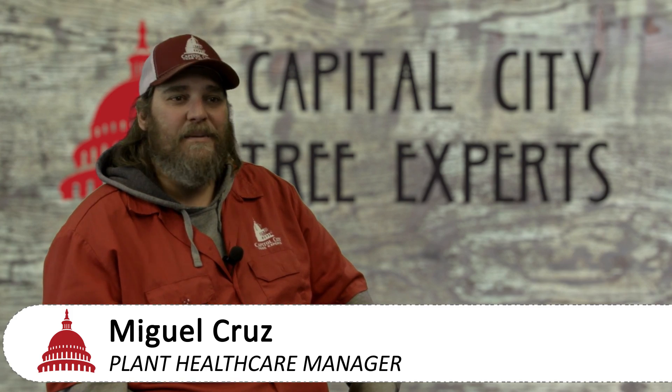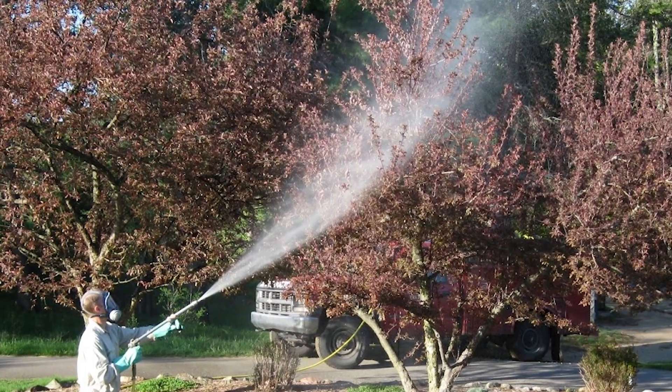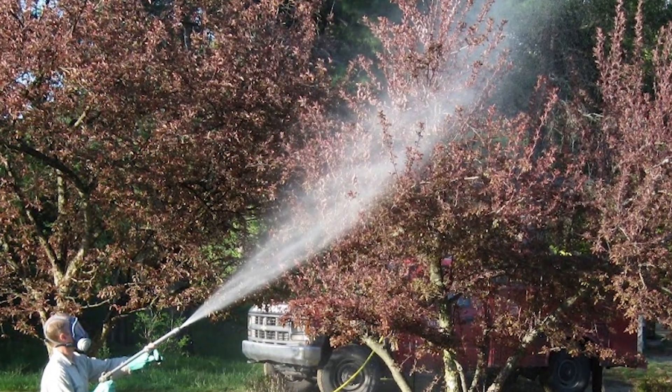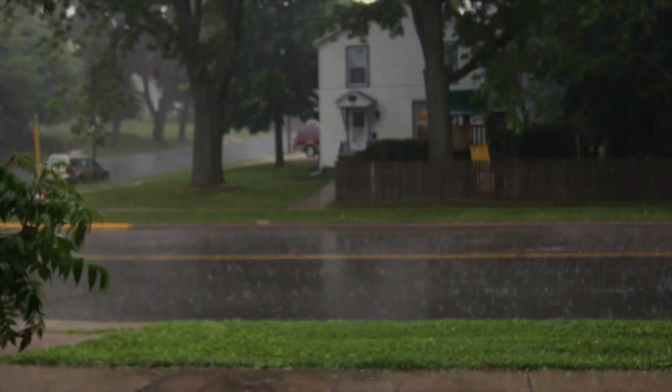This is another disease that I like to say makes me look like a genius. You spray it three times, and the reason we do three times in the spring is because we're trying to get you through the rainy season when that fungus is active. It all depends on mother nature — she tells me what to do.